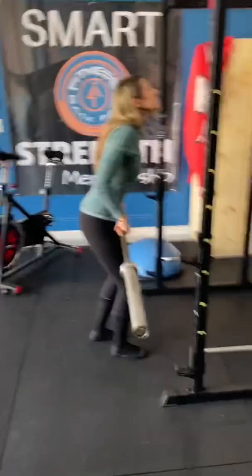Do you have a disc herniation, disc bulge, or have had a fusion and your back workouts are killing you? Look, stop doing this snapped-up version of bent-over rows.